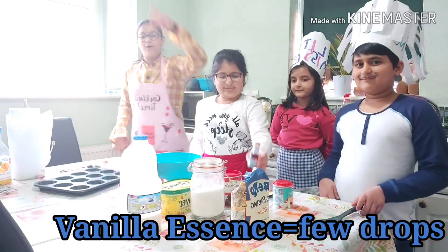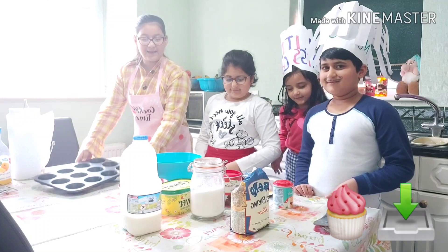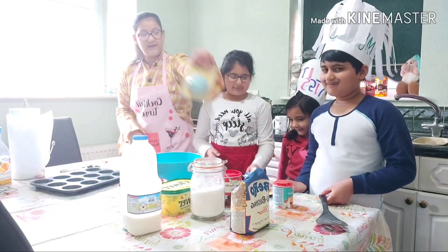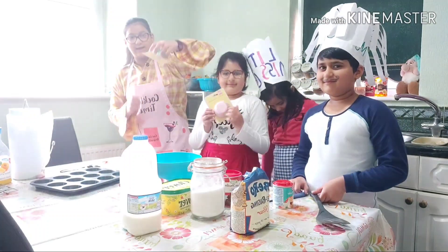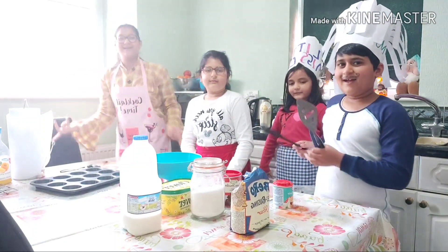You also need a few drops of vanilla extract, some milk, a baking tray, and if you like, you can use muffin liners that you put in the tray. Let's get on and show you guys how to make this!